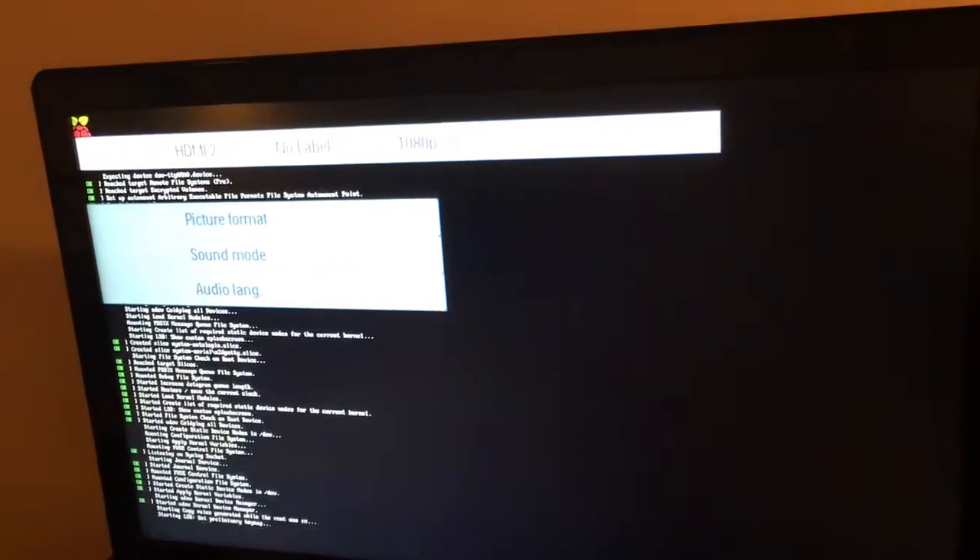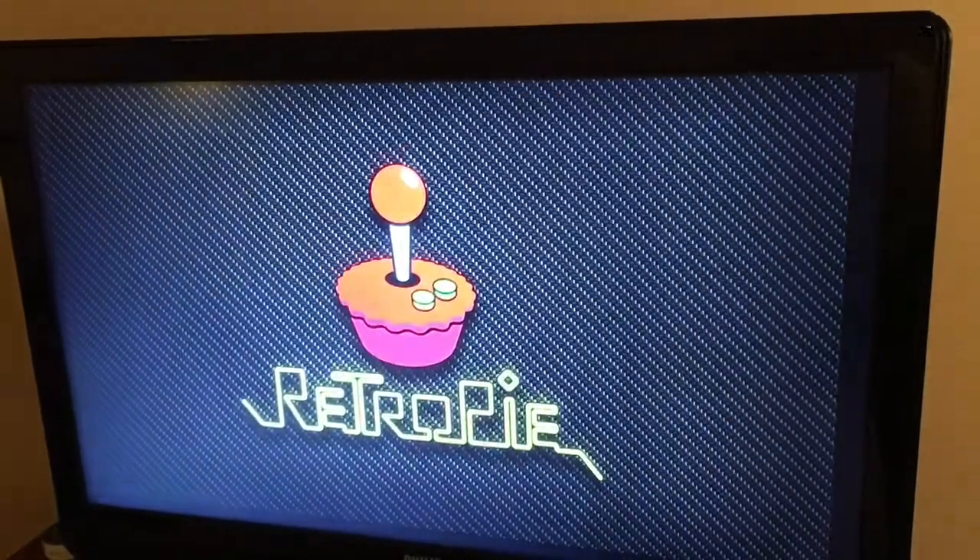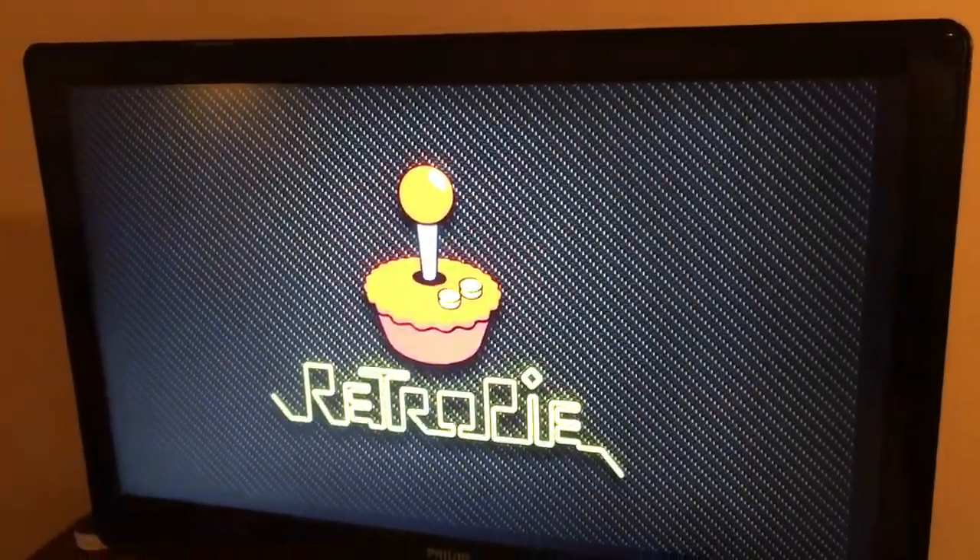Here it is all plugged in — let's plug it in and see if it works. There it goes. Man, how can it be that easy?